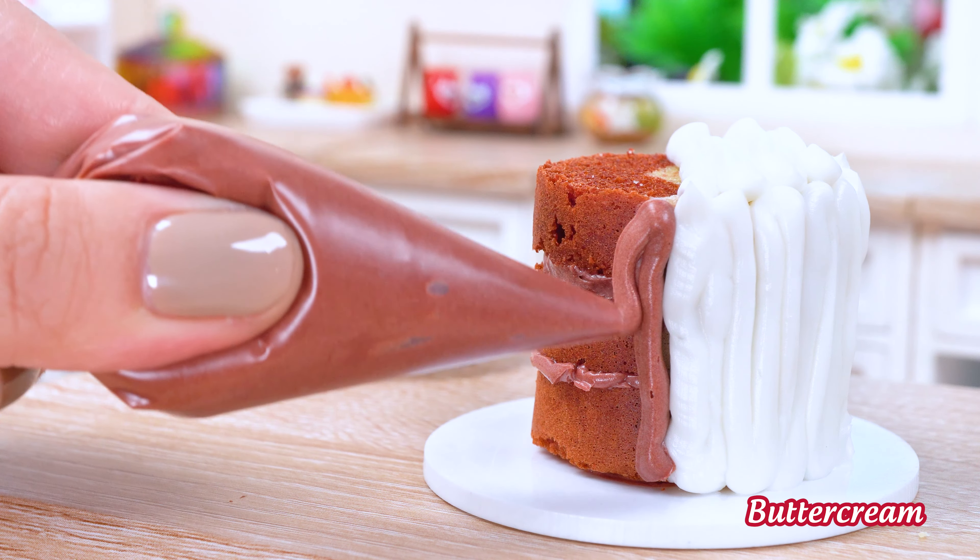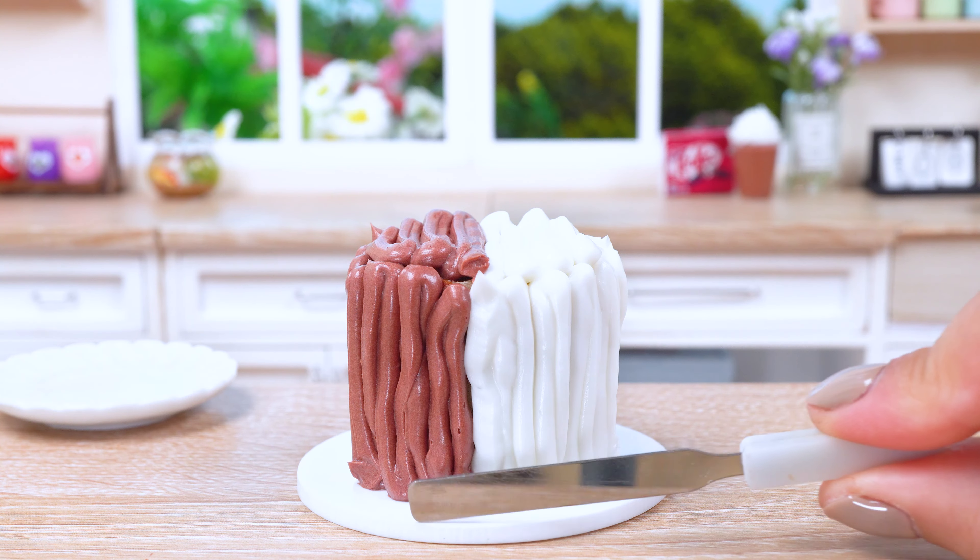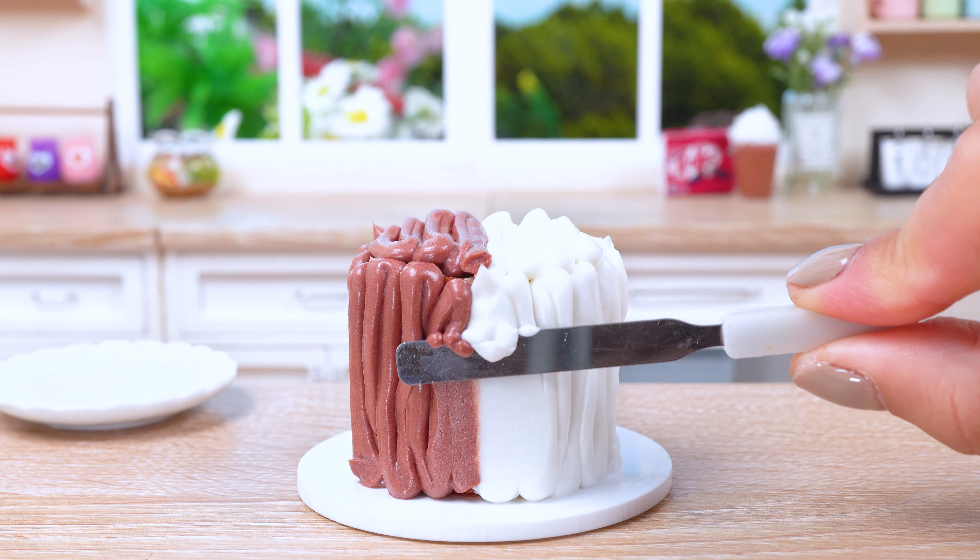Grab some frosting — both white and chocolate — and let your imagination run wild. Swirl and pipe the frosting, creating a mesmerizing dance of flavors and textures.